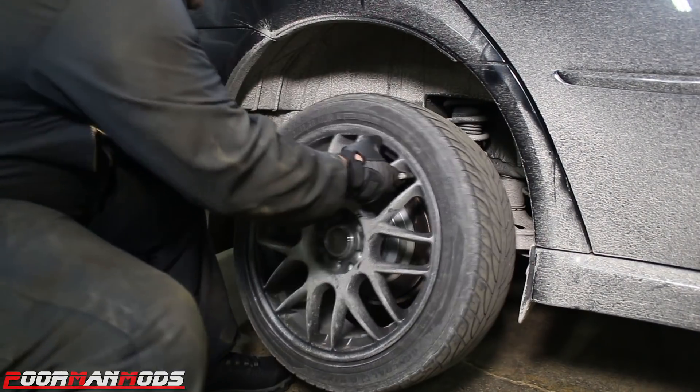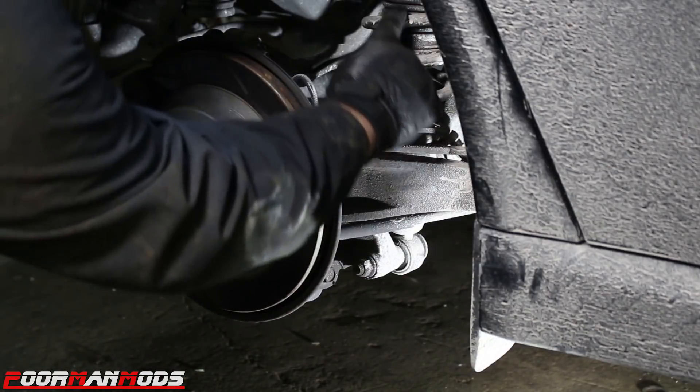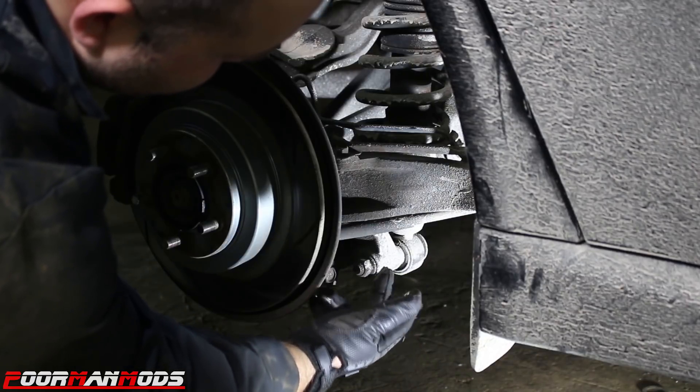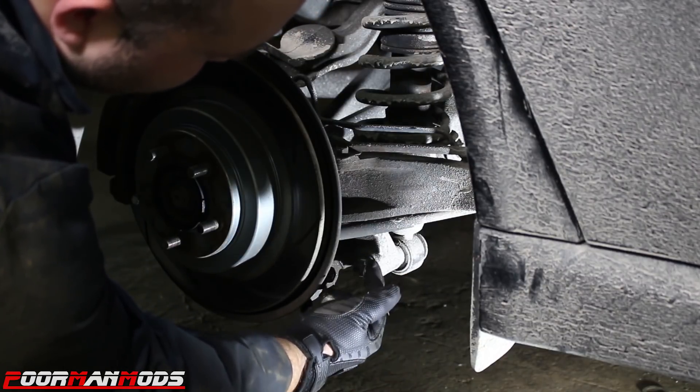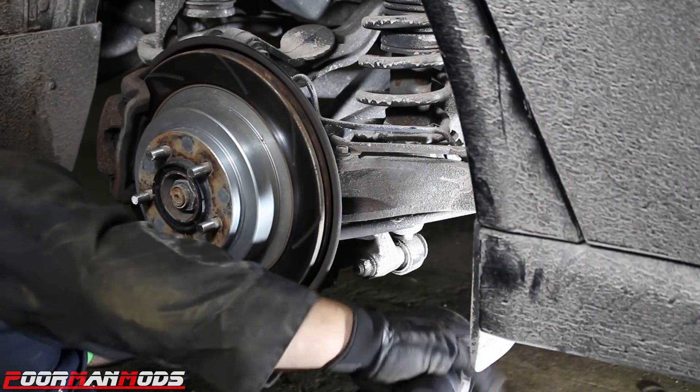Let's get this wheel off. Find the strut and get to the very bottom and you'll find a bolt connecting it to the knuckle. It's a 19 millimeter nut and bolt. Use the old impact.